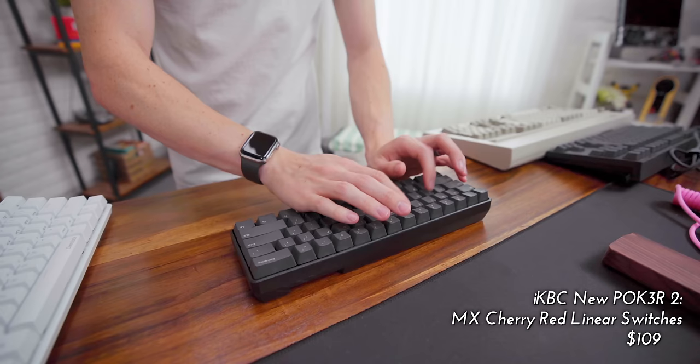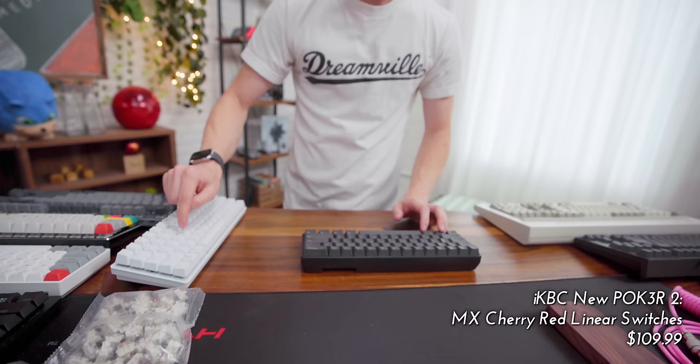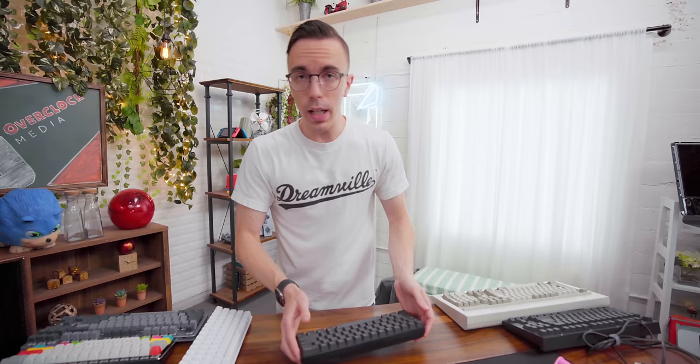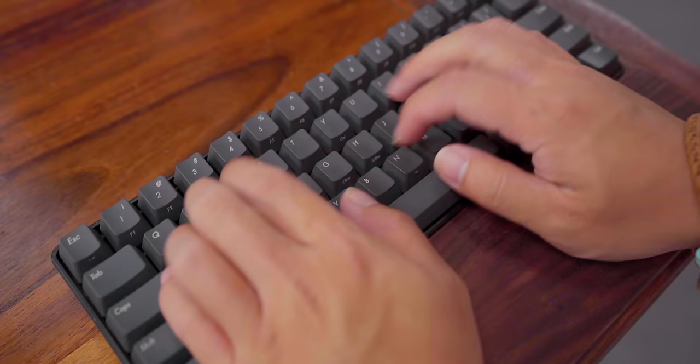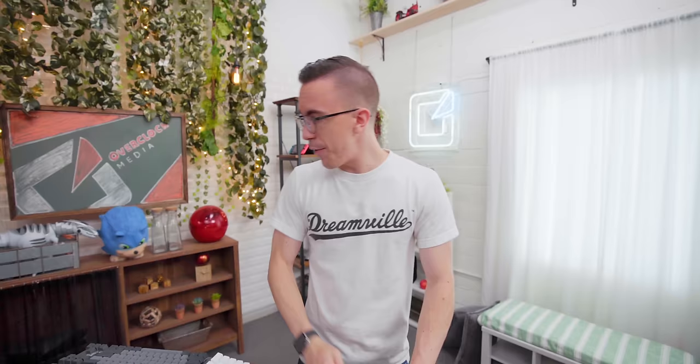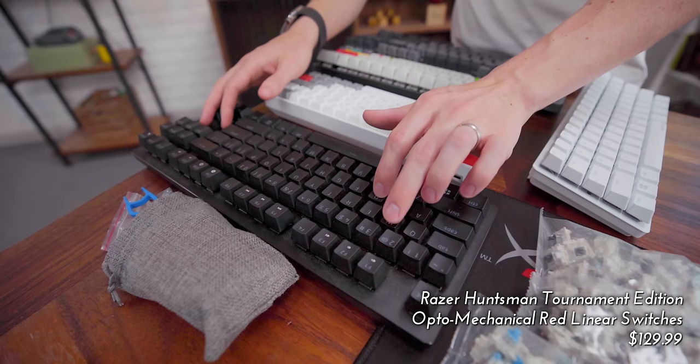On the opposite end of the spectrum, you have a linear keyboard. This is much quieter — instead of having that very distinctive click where you press it down and get the click, this is completely linear from top to bottom. This is generally speaking better as a gaming keyboard. If you're going to be gaming and using a handful of keys for hours at a time, you want a very quick key. The Huntsman Tournament Edition is a very light linear switch for exactly this reason — it's quick to pop up, quick to press down, and not super heavy so your fingers aren't tired after hours of gaming.